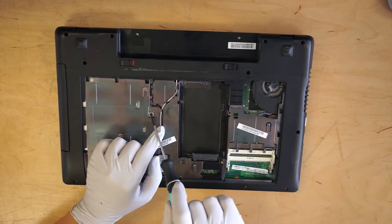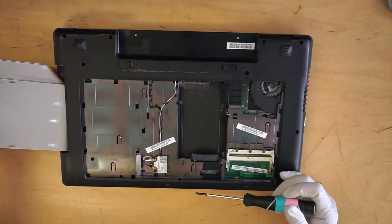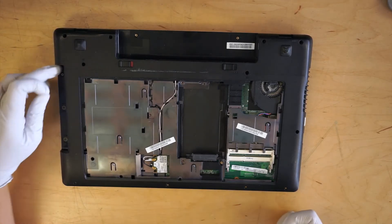I'm going to remove this screw here — that's for the optical drive. And there are three more side screws.